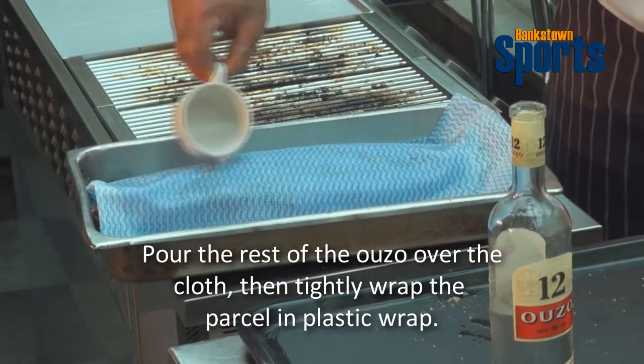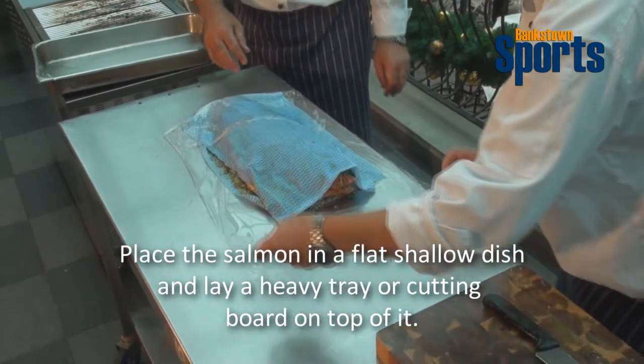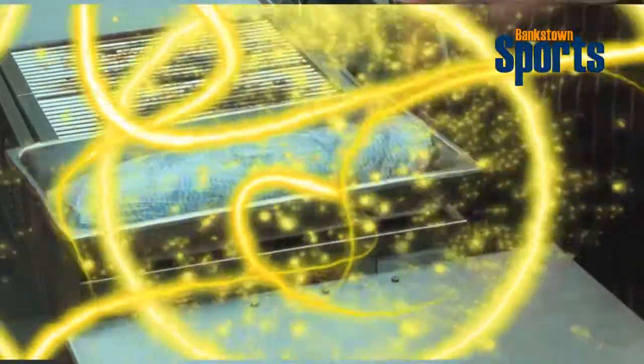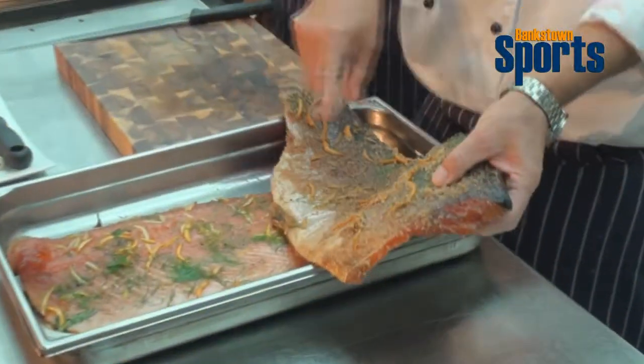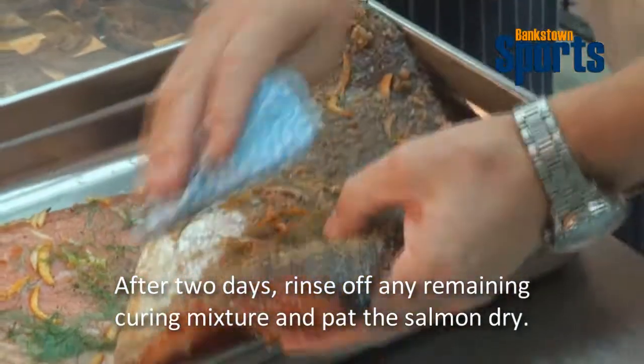We've got some Greek Ouzo here. We've marinated the salmon. Now we roll out some cling wrap. We have to press it, so we put a chopping board or something heavy on top — maybe a few tins or cans. Then after one day, turn it over and press it again.